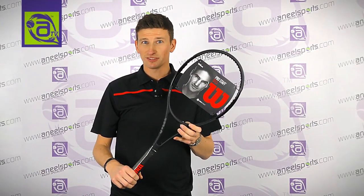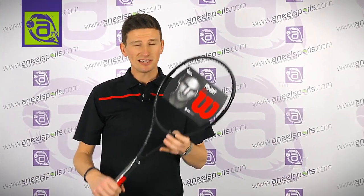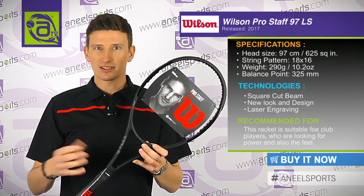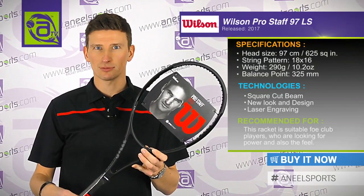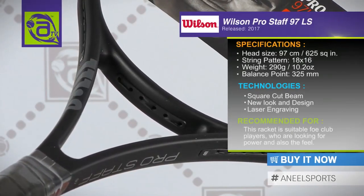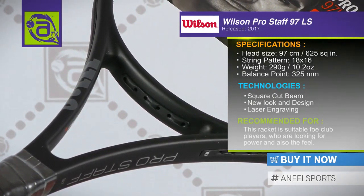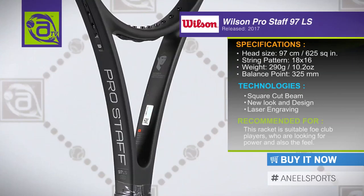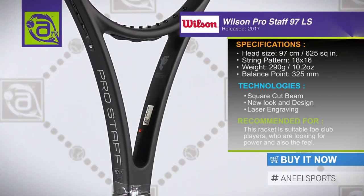This is the ProStar 97 LS, a little bit lighter at 290 grams. That makes this frame far more accessible than the slightly heavier versions of the ProStar. The 290 grams means it's suitable for good club players, people who play team tennis, wanting something that still generates quite a bit of power as well as that combination of feel.